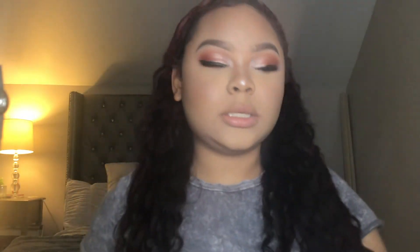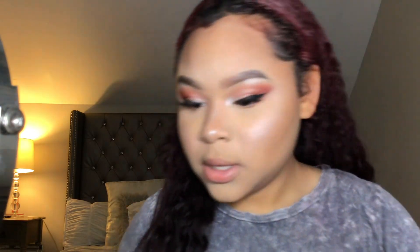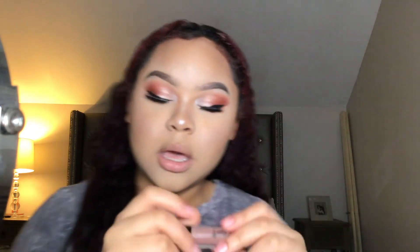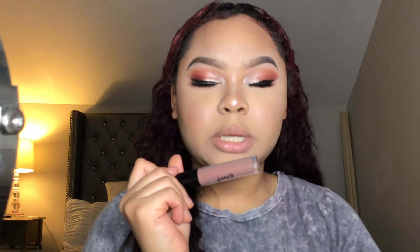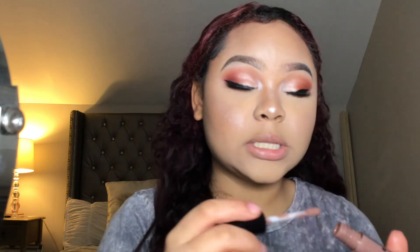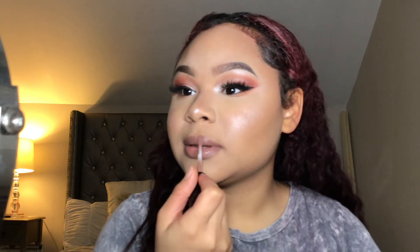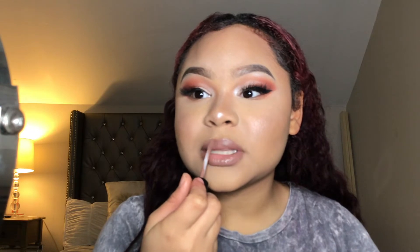Last but not least, the lipstick. I got this when I was working at a game store — it's a brand called Ritzy, I'll try to link it down below. I love that color, it's so cute — it's a second nude. I don't line my lips all the time because I'm lazy.